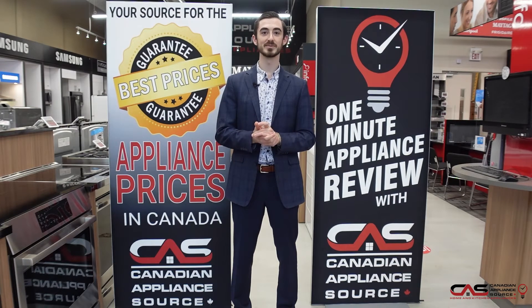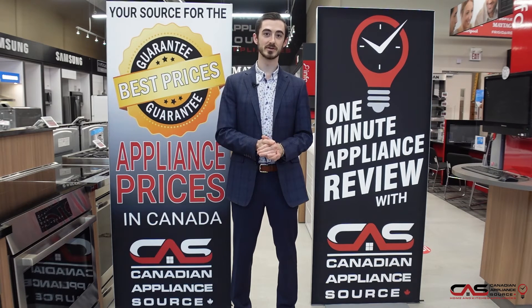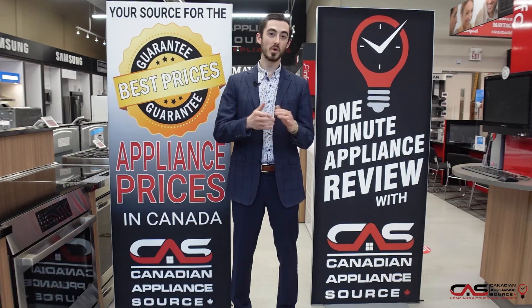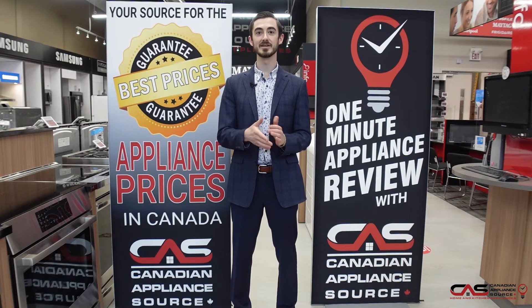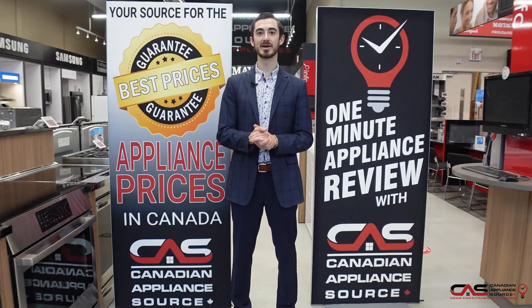If you have any more questions about this appliance or any other appliance that we carry at Canadian Appliance Source, feel free to get my extension to call at 409. Or you can go straight to www.canadianappliance.ca. Go to the bottom right hand corner — you'll find our chat right there. Just ask for me. We can do a chat online or over video chat anytime.